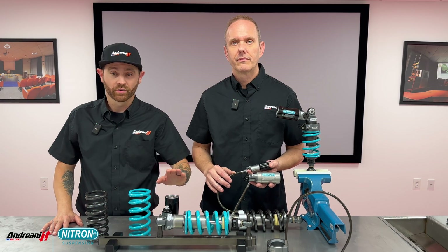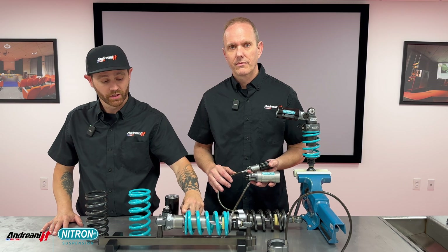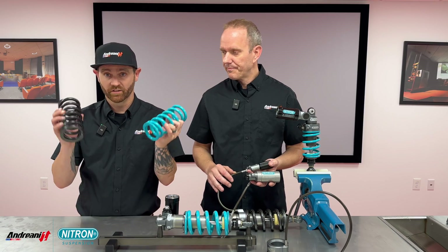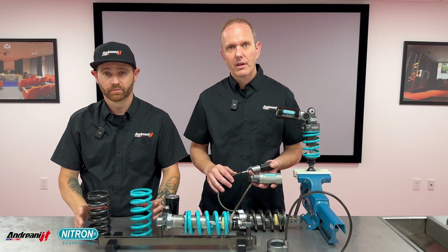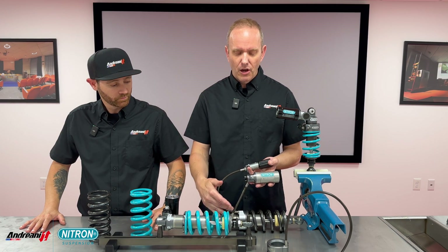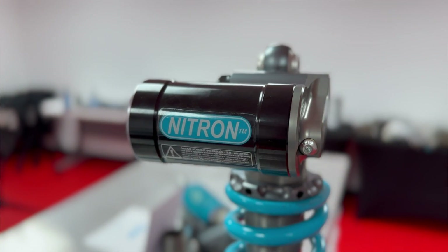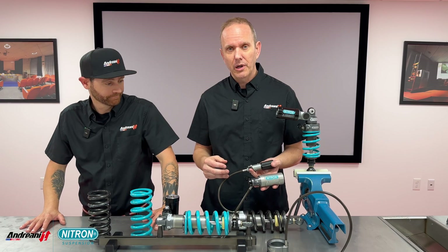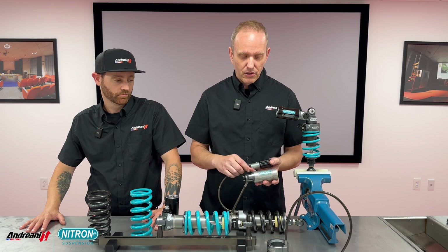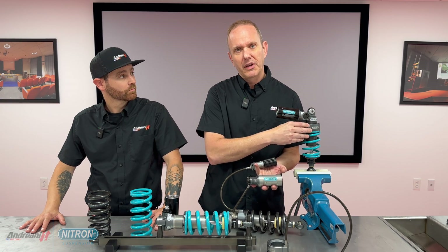Next level up from the R1 is the R3. It offers the same features — rebound, manual or hydraulic preload adjust — plus high speed and low speed compression and a nitrogen reservoir. Of course, you still have blue or black spring options. Because the NTR3 offers a reservoir, depending on the application you will have a hose-mounted reservoir or a piggyback system. One upgrade you can get with this shock is a hydraulic preload adjuster — either a hose-mounted one or an integrated system, whatever matches your bike from Nitron.